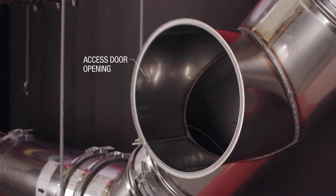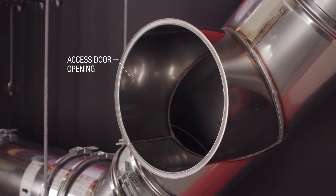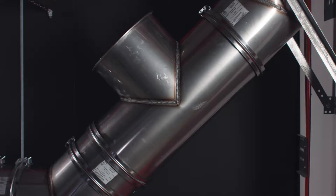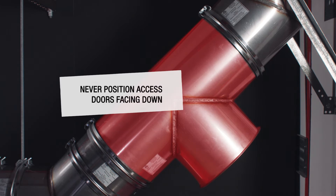Access doors or clean outs are required on all grease ducts for proper cleaning and fire prevention. The location of the access door can be found in your installation drawings. All access doors must be positioned on the top or side of the duct run. You should never, under any circumstances, position any access door facing down.